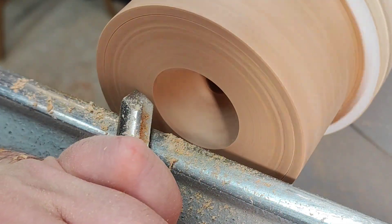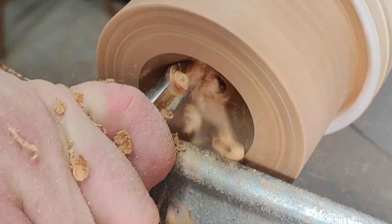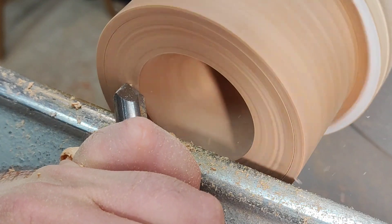I always find the bottom of the hole first, and then just remove the bulk of it.